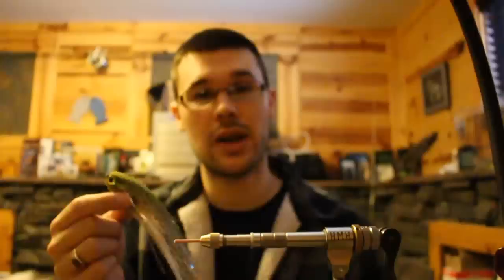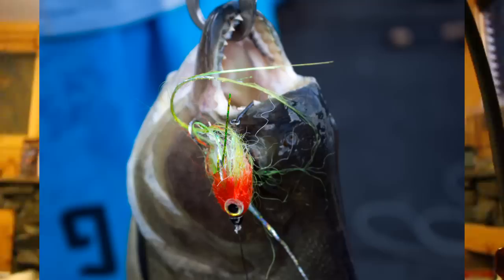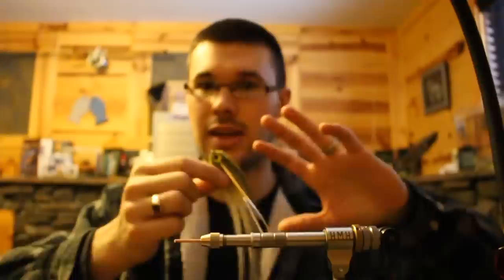I got to design this fly for an outfitter in Brazil called Nomadic Waters, and I just want to share a handful of pictures because that was an epic trip. These flies caught some really big old fish, so this is just one of my favorite flies period — a predatory tube fly.